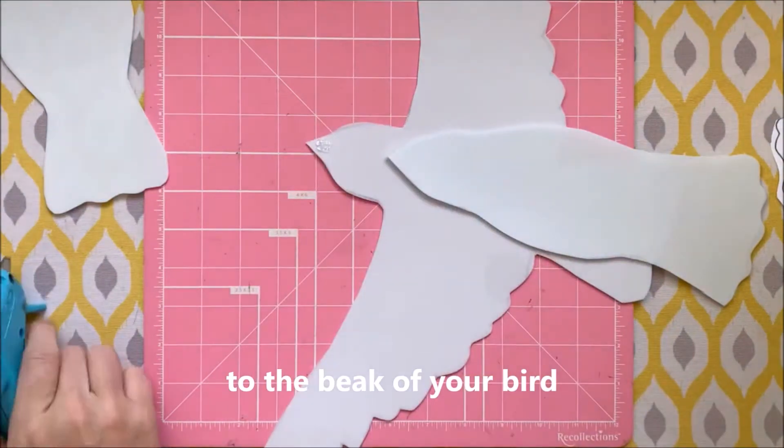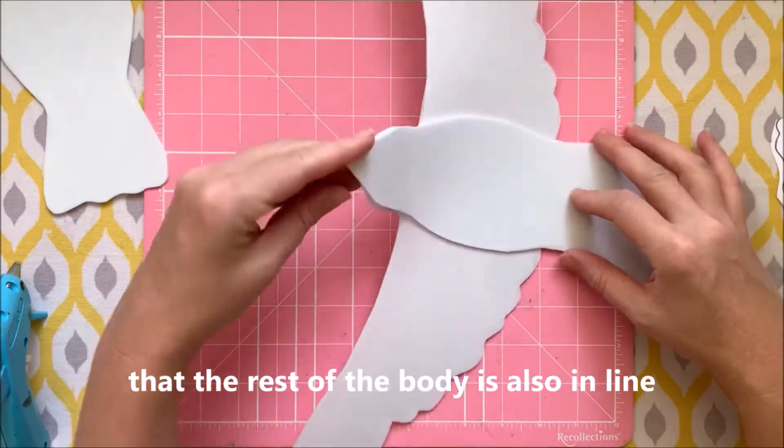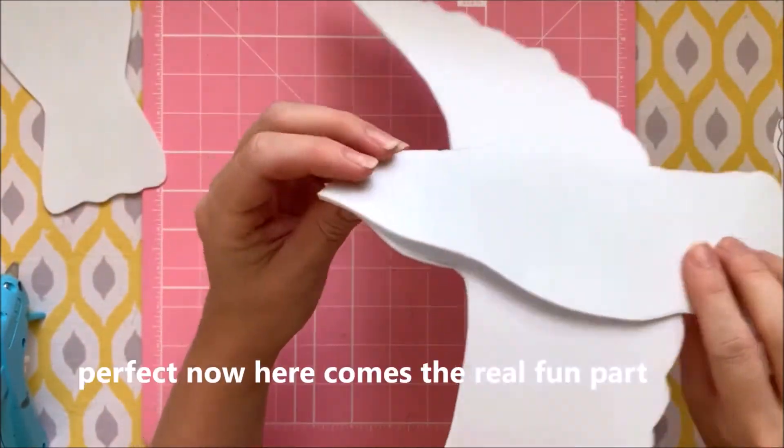Add a dab of hot glue to the beak of your bird. Then line up the two beaks together, and just make sure that the rest of the body is also in line as you press it closed.